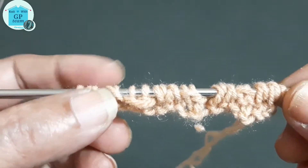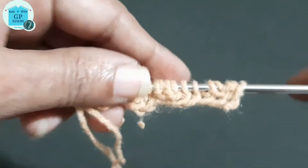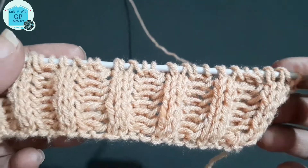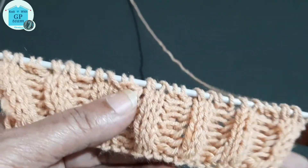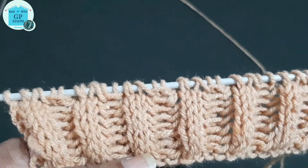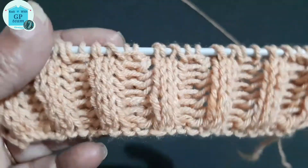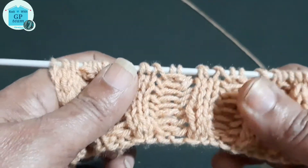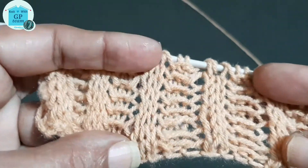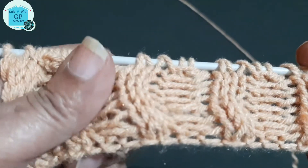We have to repeat these two rows until we reach our desired length. After a few repeats our pattern will look like this. If you like my video then don't forget to like and share it. If you are watching my video for the first time then don't forget to subscribe and hit that bell icon to be notified of my upcoming videos. So friends, bye till then, bye bye.